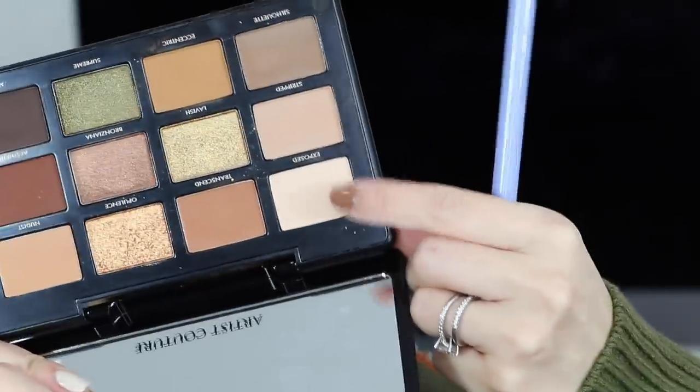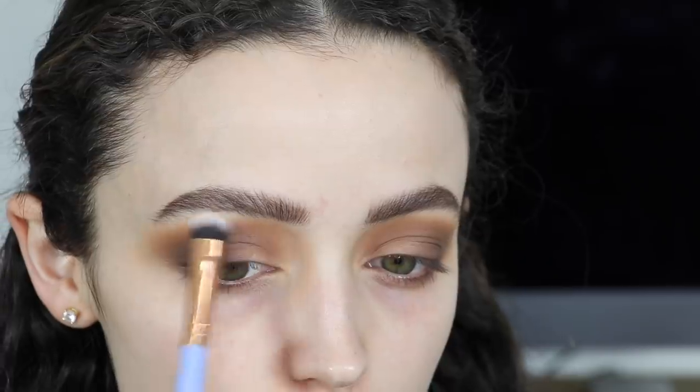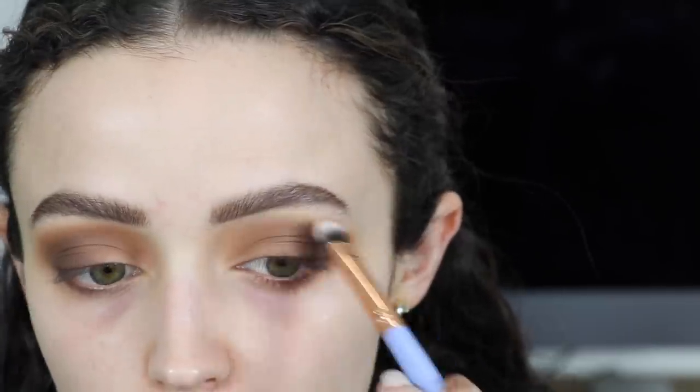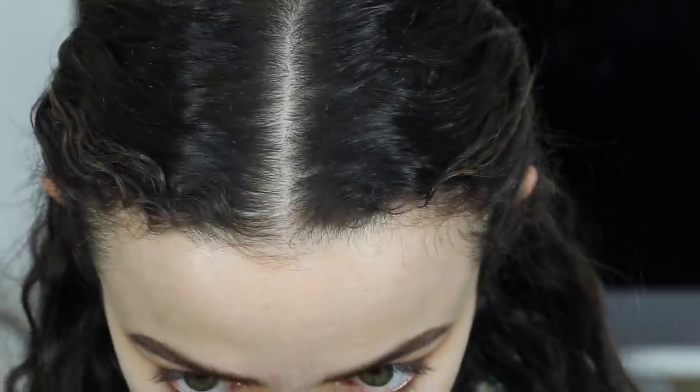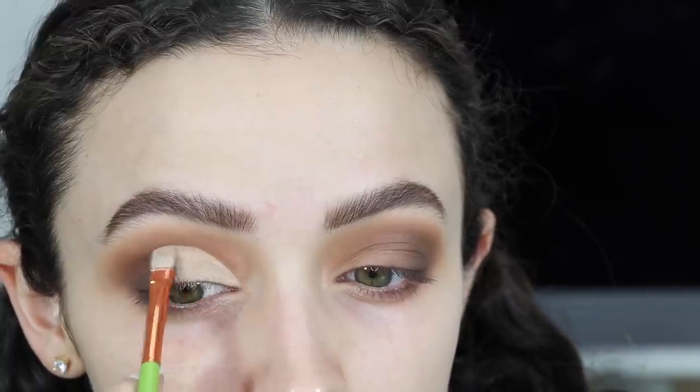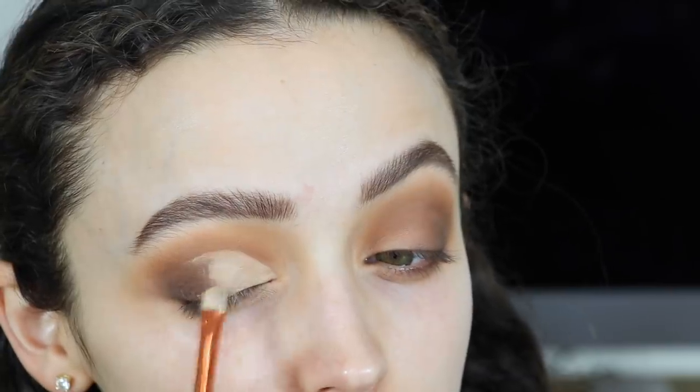Now I'm going into this matte creamy shade called Exposed, and I'm using this to highlight underneath my brow bone. I'm taking some of my Jouet Essential High Coverage Concealer — the concealer I used as a primer — and I'm carving out my crease with this using an Alamar brush, carving out the natural shape of my eye and taking it slightly higher, just above the crease.